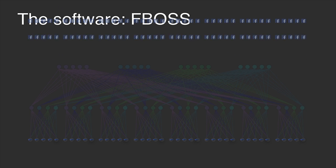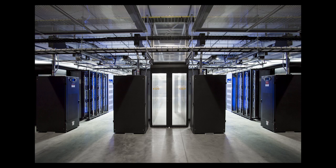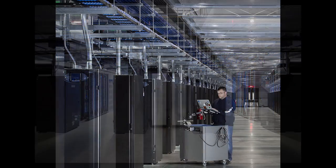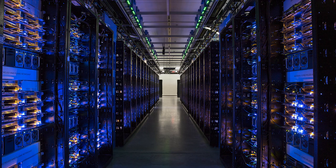This switch software stack is called FBOSS and it includes our own forwarding and control implementations. It also includes server management software that we use for all hundreds of thousands of servers in our fleet. Since last summer we've deployed FBOSS at scale.